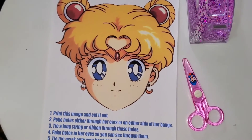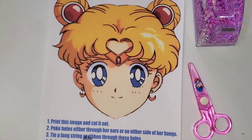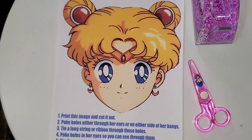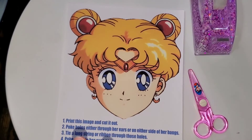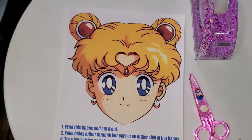Another idea: if you didn't want to use string, you could take a straw or a popsicle stick and tape it right behind her chin, then just hold it up like a little masquerade mask. So it's up to you how you want to do this craft. I'm just going to do the face part — let's cut this out and see what it looks like!